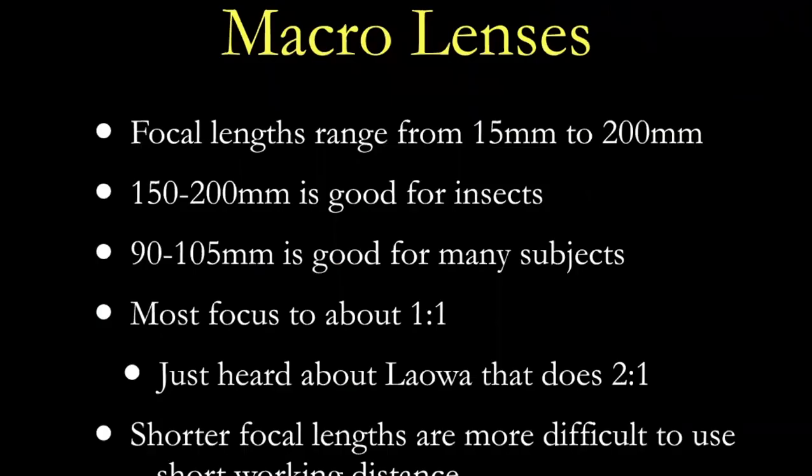In the macro lens department, there are macro lenses from 15 millimeters up to 200 millimeters. The longer macro lenses are good for insects, butterflies, and similar subjects, simply because you're far enough away not to spook them. I started with a 180mm Sigma that I bought from Chris Chase 15 or so years ago, and then switched over to the Nikon 105, which is kind of my go-to lens now.